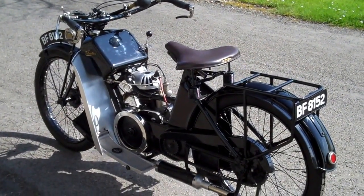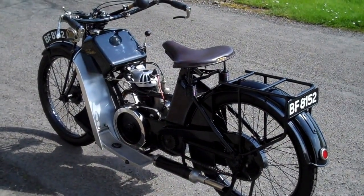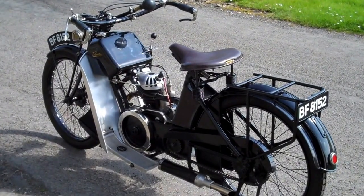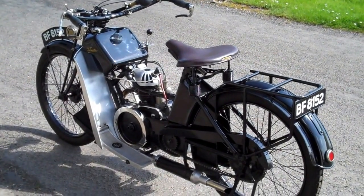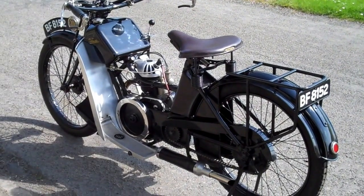Hi, I'm just doing this video of a Velocette EL3 model from 1921. This bike is 220cc and is a 3 speed. It is a ladies model, hence the step-through frame.